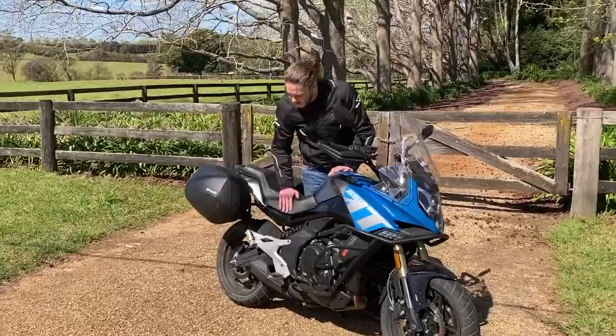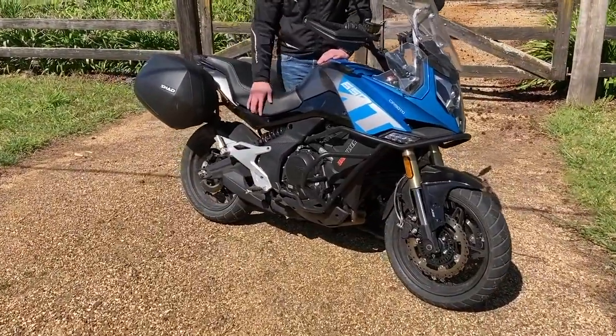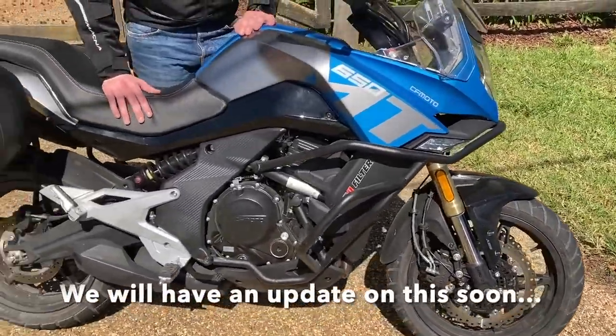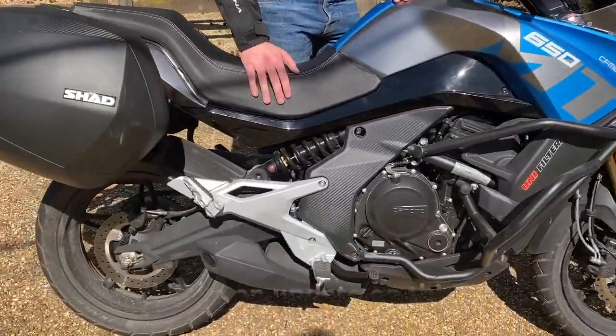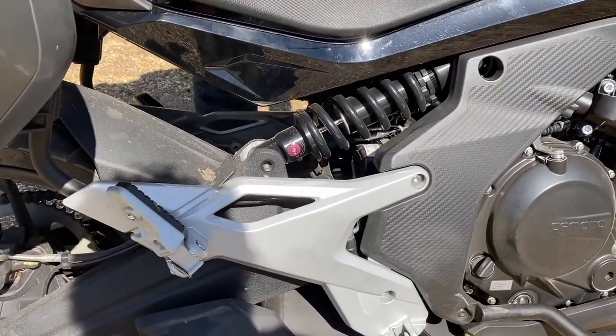Coming up, we're looking for an exhaust — if we can find one. We've also got to tweak the suspension a little bit; it's a bit too soft on the dirt and tends to bottom out. I'm about 100 kilos, so it's probably not set up for that. So, exhaust and suspension are the priorities.